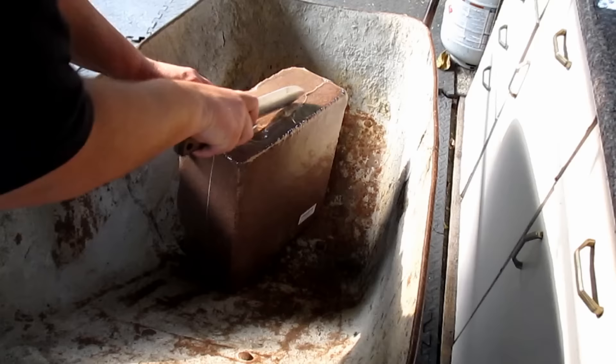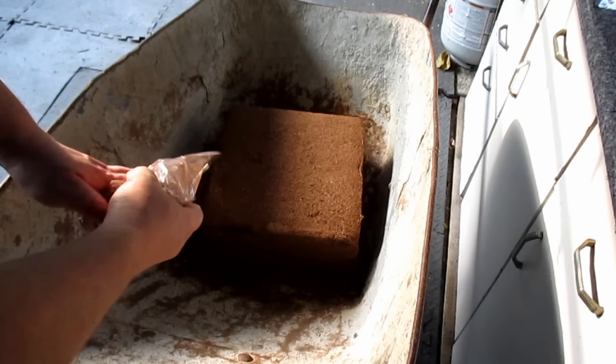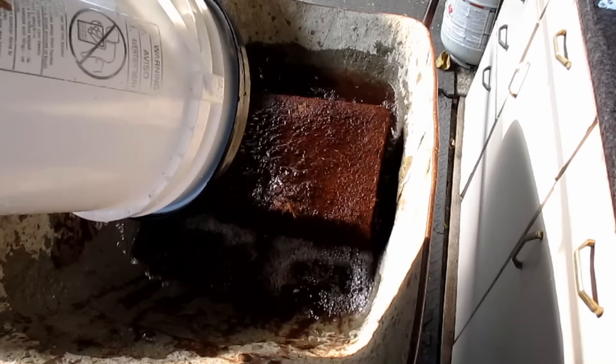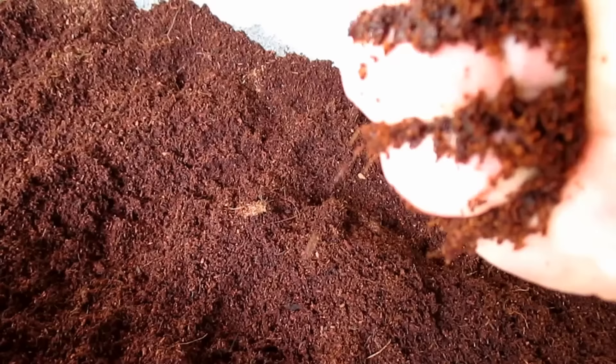The coconut coir I use comes in an 11-pound compacted brick that needs to be hydrated. It's important when using coconut coir that you use one that's been double rinsed and deemed safe for use with vermicomposting — otherwise it can contain salts that'll be very harmful to your worm bin. After removing the brick from the package, I'm just going to flood it with five gallons of water. After just a few minutes, once the coconut coir has absorbed most of the water, you can add a little more if needed, then break up any large clumps. What you end up with should resemble something like this — a nice fluffy mix that if you squeeze it really tight, you get a few drops of water. You don't want it too soggy, but it's still very springy and fluffy.